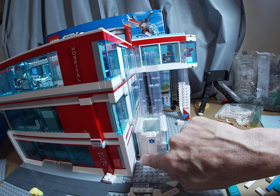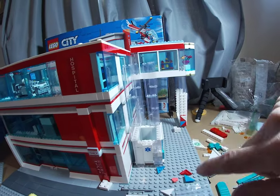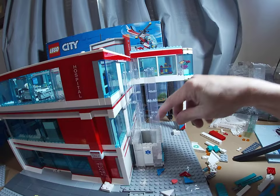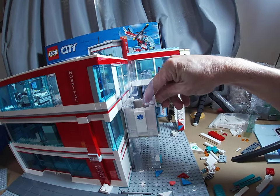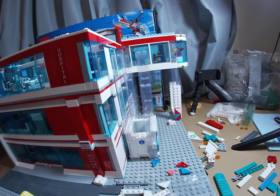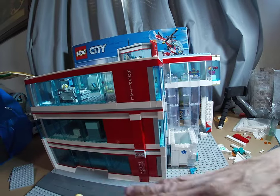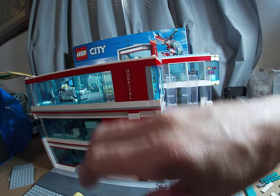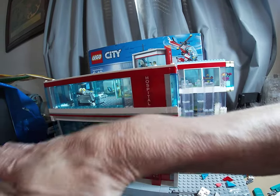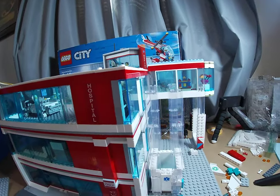As you recall, I had these as tan two-by-two bricks going all the way up. I remembered that I grabbed a bunch of these at a pick-a-brick quite a while ago, so I changed all of those out for the elevator. And I decided if I'm going to have an overhang for where the ambulance would come in, I'll make that out of clear windows like this, with these as supports, so it doesn't block a lot of this.